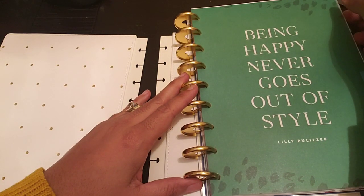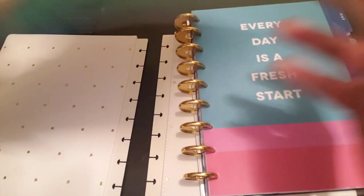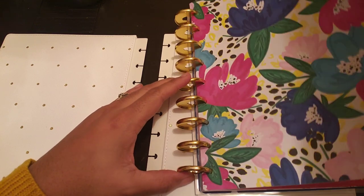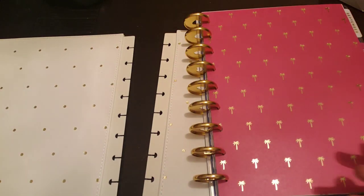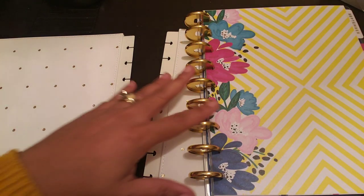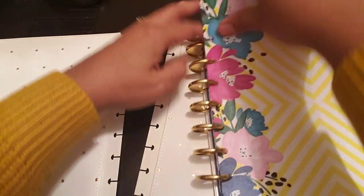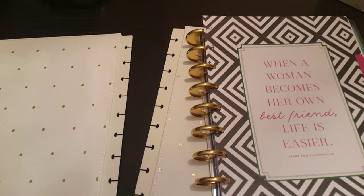So let me take all of this stuff out, and hopefully I'll be able to do this right. All these pretty dashboards. I actually have the turquoise rings and the hot pink rings, so I might play around with those at some point. But for now, since this has the gold in it, I'm going to start out with the gold. But if I get bored, this is part of being creative and being able to pop stuff in and out.